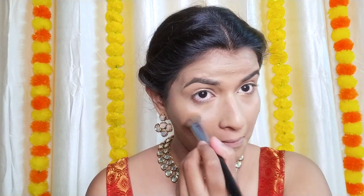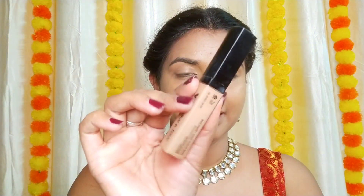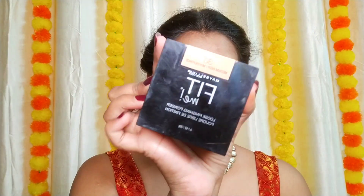The foundation pretty much covered my blemishes — I'm happy with how it looks. Now I'm taking the Swiss Beauty concealer and blending it in with a flat concealer blending brush. To brighten up my under eyes, I'm taking the Wet and Wild concealer. Now I'm setting the concealer and the whole face using the Maybelline Fit Me loose powder.